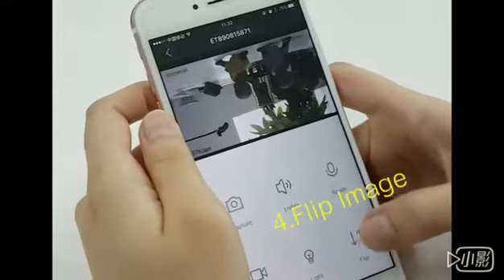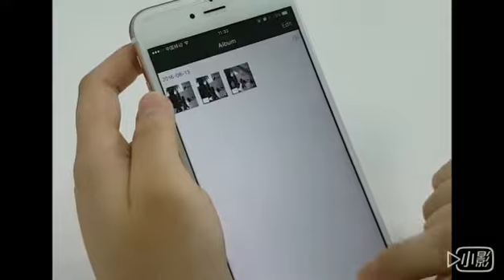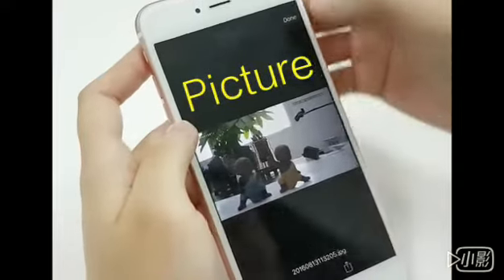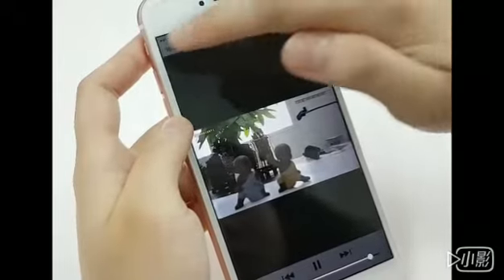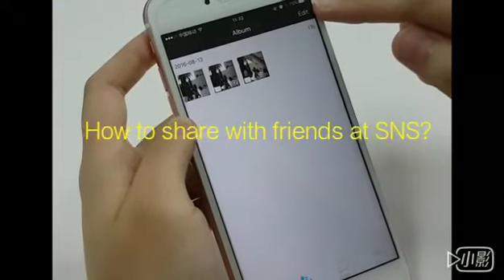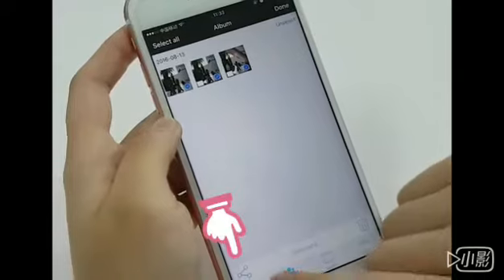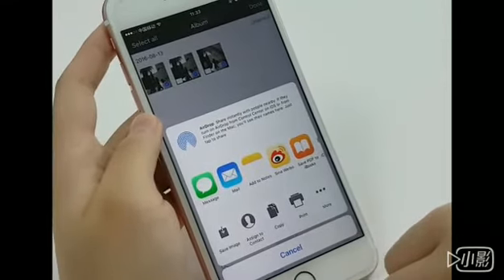And here is the flip. After you take the picture and video, you can see from the album. Here we just took one picture and the video. This is a really good function — you can share with your friends. Press edit, choose whatever picture or video you want to share, and press the share button here.